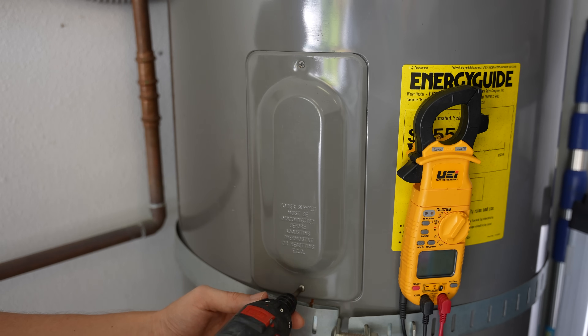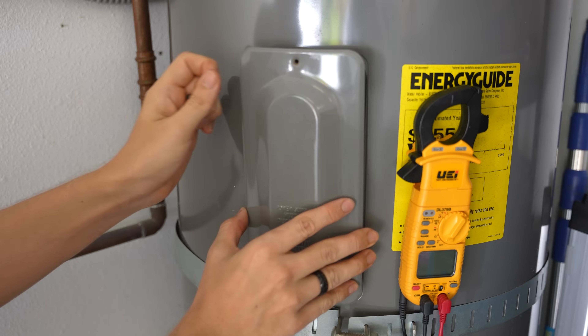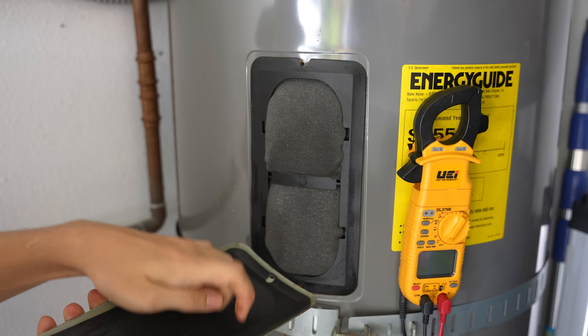Both of them are replaced in the same exact way, so I'm only going to show you an example on the upper element. But if you're going to replace one element, it's recommended to go ahead and replace both of them as preventative maintenance, and then just keep the good old element as a spare.